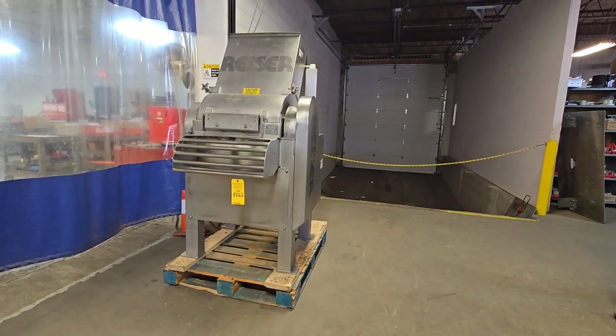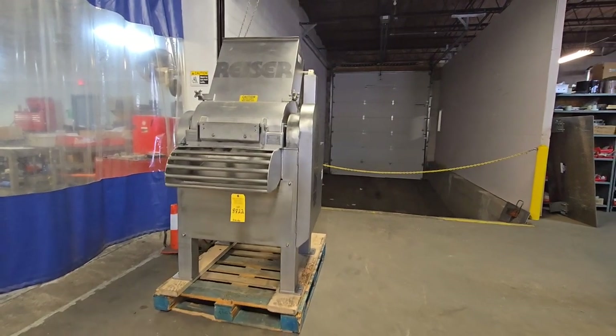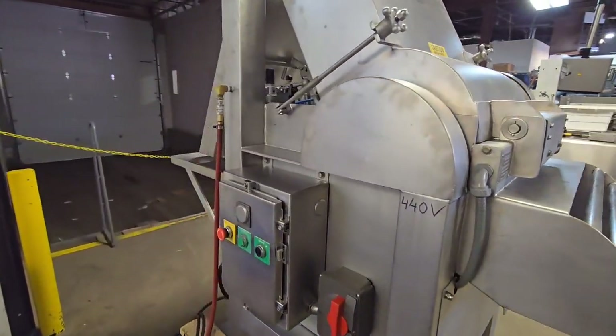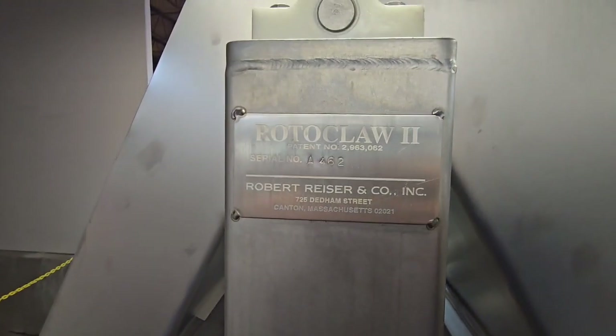This is item number 8822 from M&M Equipment. This is a riser rotoclaw. This unit is used for chunking or flaking frozen blocks of meat.